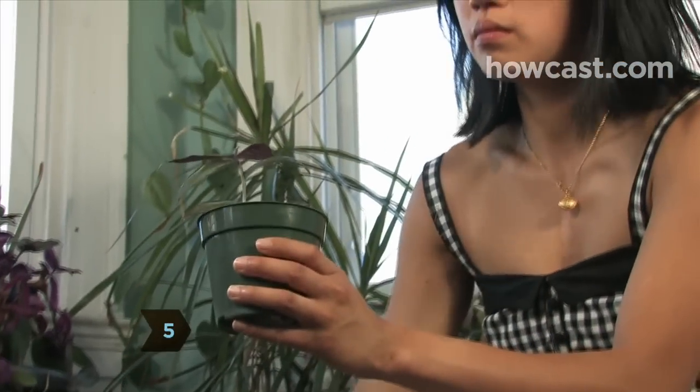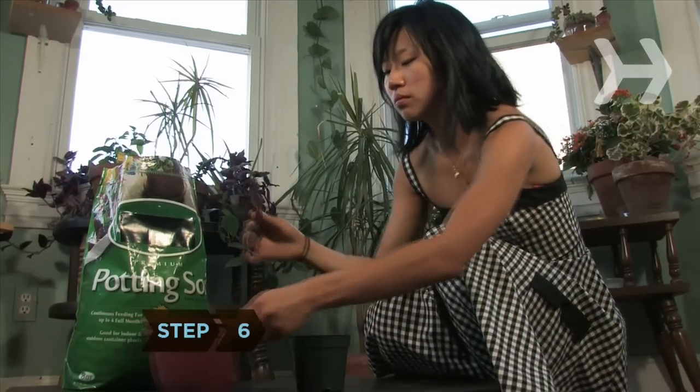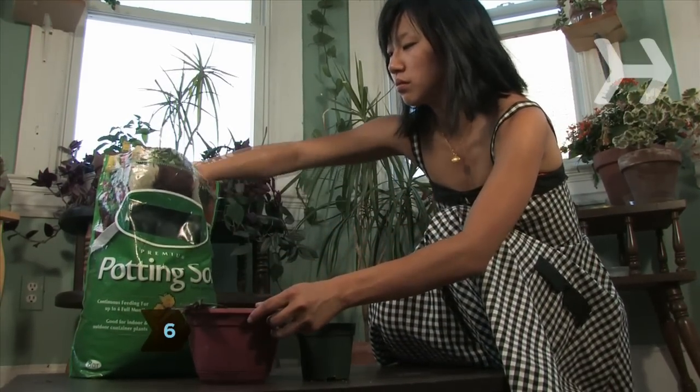Step 5. When you can tug the cutting without it starting to come out of the soil, the roots have developed and it is ready to be potted. Step 6. When transplanting the cuttings, discard the rooting medium and use potting soil.